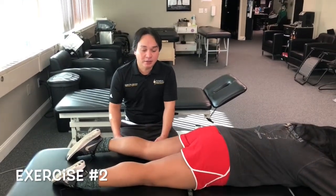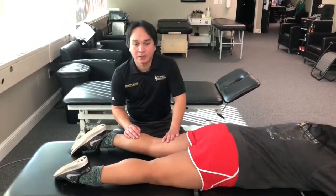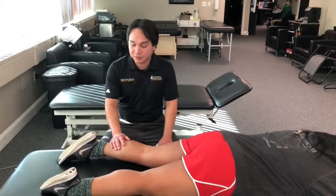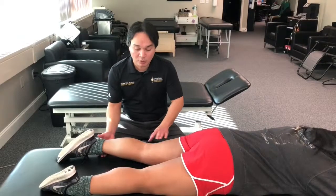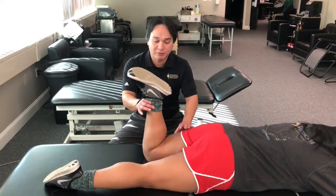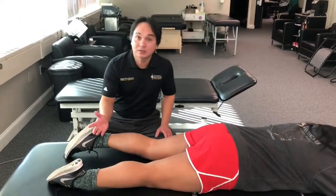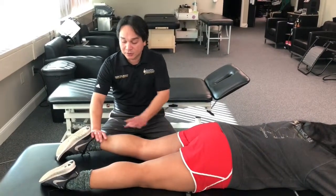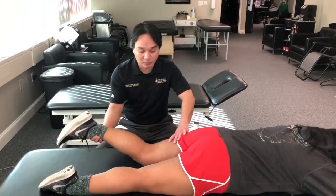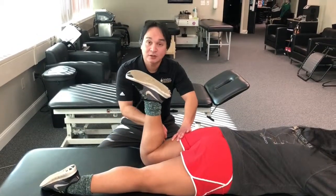The second exercise for the hamstrings is a simple hamstring curl. It involves just bending the knee, and can be done in a prone position or standing up. For this demonstration we'll do it prone. The patient slowly bends the knee up to about 90 degrees so gravity won't assist the hamstrings. We can add weights or resistance bands at the end of the leg to improve strength. So we get them to bend the knee and straighten it — you can see how those muscles are working.